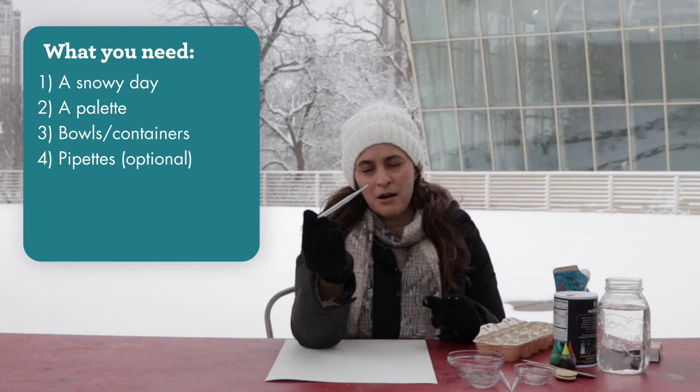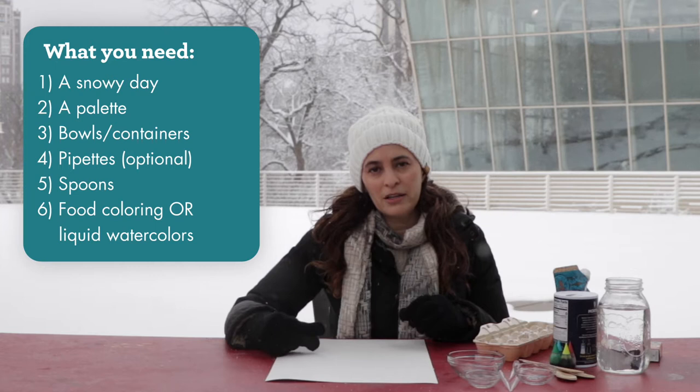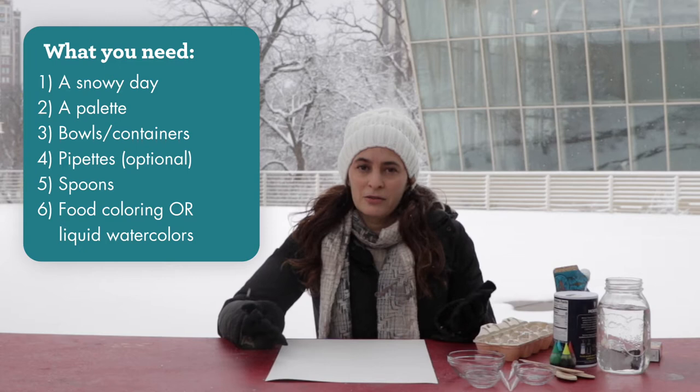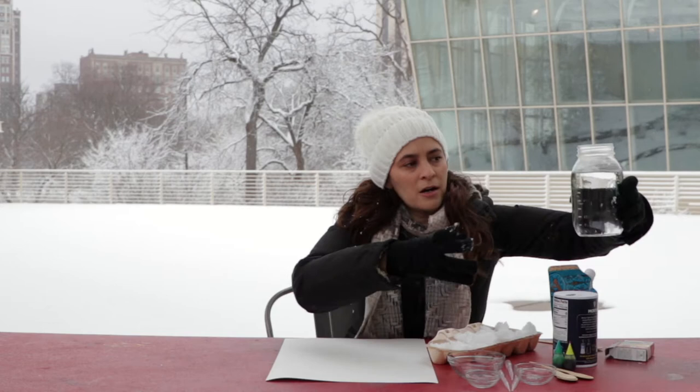I have these pipettes, which are optional, and a few spoons. For your color, you're going to use either food coloring or liquid washable watercolor paints. I'm using food coloring because that's what I had. But if you are concerned about staining, which food coloring can do, you might want to get the liquid washable watercolors, which are great for kids. The first thing I'm going to do is fill up my palette with snow.